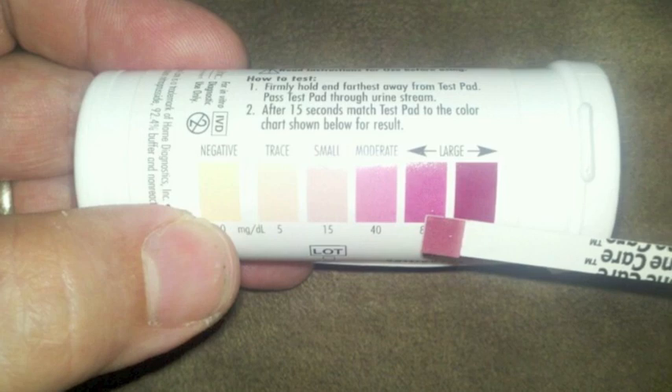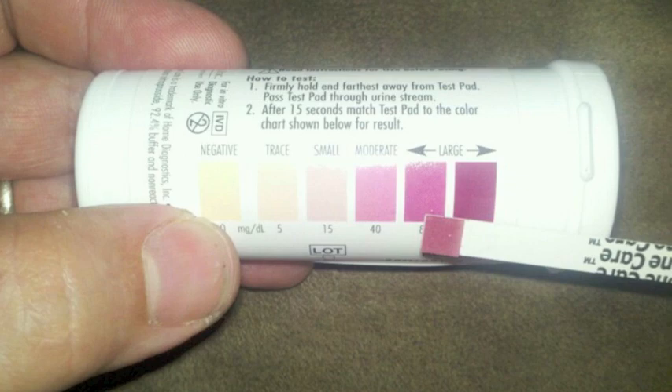The color chart blocks give approximate values. Actual colors may be slightly darker or lighter than the colors shown on the chart. If a replacement color chart is needed, call for assistance.